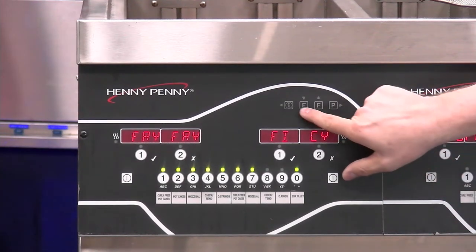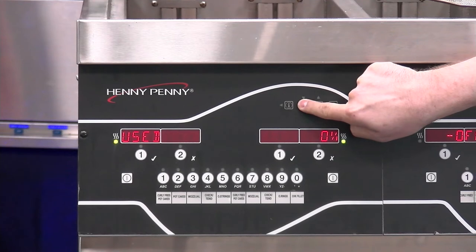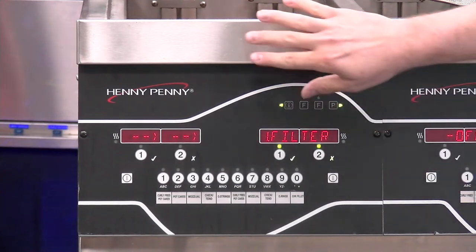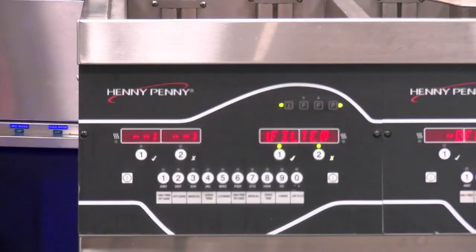Let's take a look at what going into the filter menu looks like. I'm going to press and hold this F button. You can see it's displaying the filter menu, and the first item that pops up is our express filter — also referred to as auto filter. This is what it's going to do throughout the day as we're cooking inside the fry pot after a certain amount of cook drops.